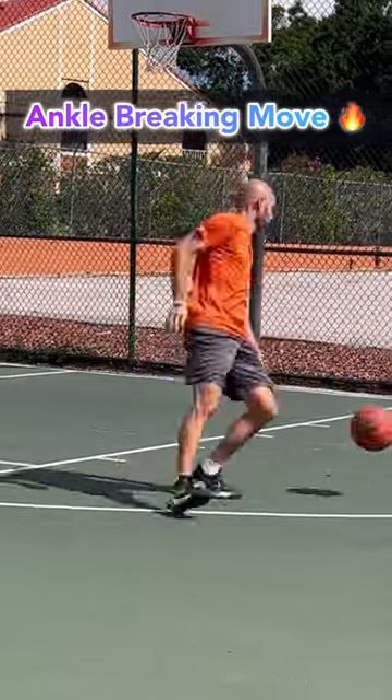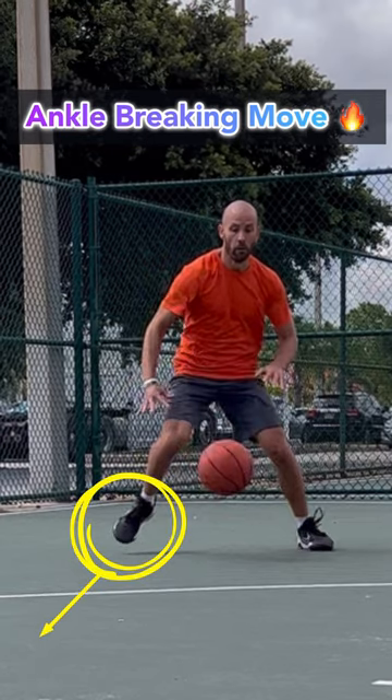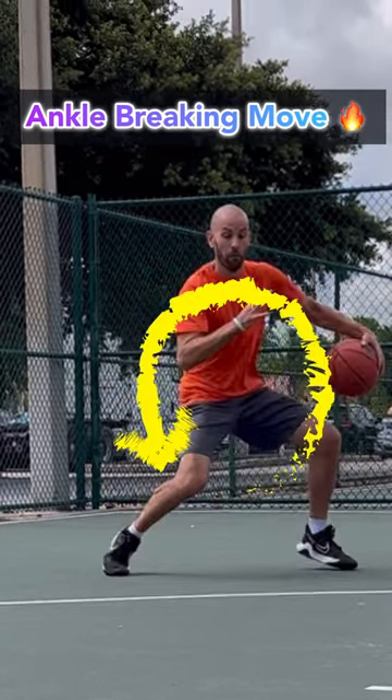Here's a nasty move you can break some ankles with. Crossover, and whichever hand crosses the ball over, step out with that foot after the crossover, then whip into a spin. Of course, read and react to your defender at every step of the way.